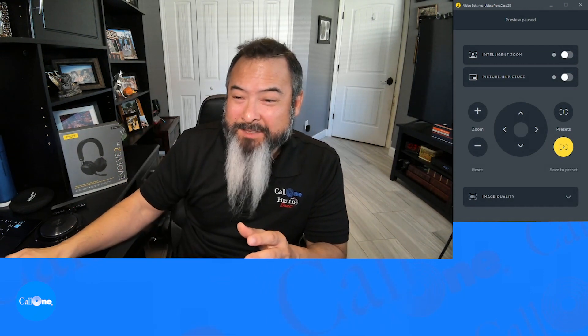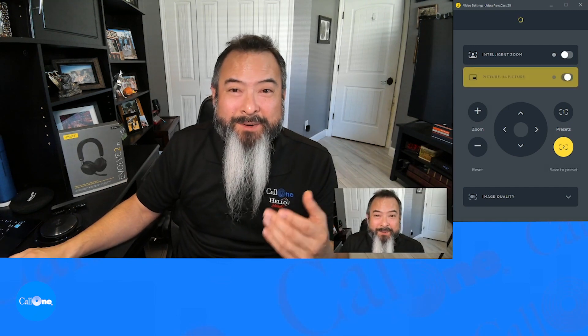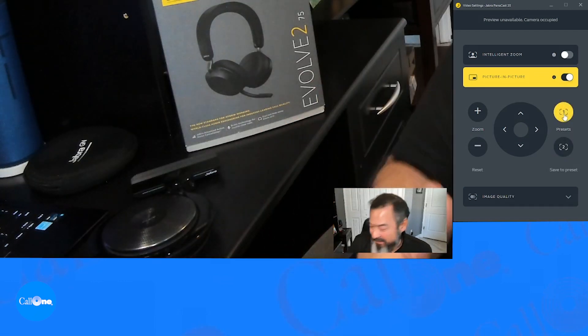I have Jabra Direct up and the camera controller on, and you can select picture-in-picture. You will see that now there are two little pictures — one of me here on the side and then the bigger picture. There are also some presets that I have set up.